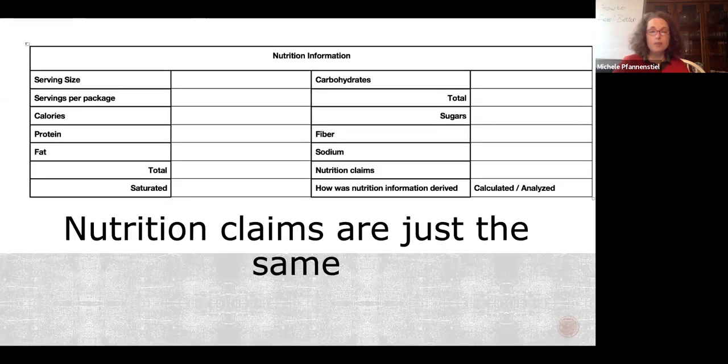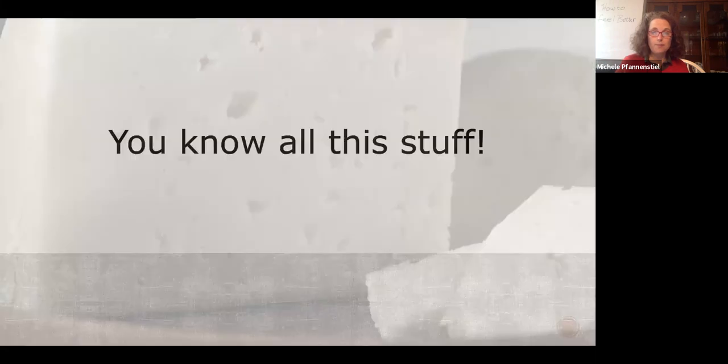Nutrition claims: if you're not big enough for nutrition claims, don't worry about it. But you need to know whether your customer requires them. You're not going to sell to Whole Foods without nutrition information on the back. When you submit your labels to LSAS, they need to know whether you're including nutrition information — and your inspector can check your nutrition labeling, especially protein-fat ratios. If you're small enough and don't need nutritional information, don't put it on there.